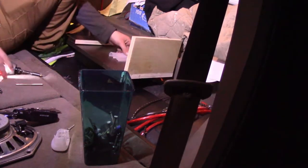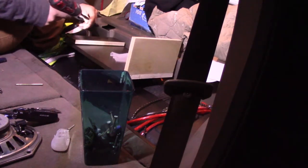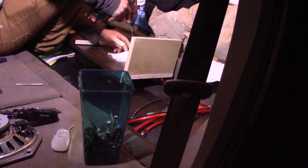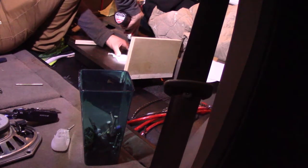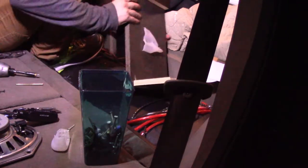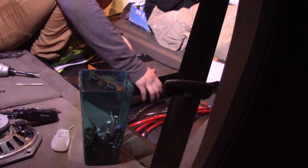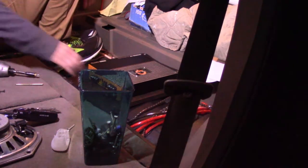Well that went right through the rubber, so we're going to be double layering it. Now we've got it secured. Let's see what it does. Oh yeah, that's definitely a lot less movement than before.